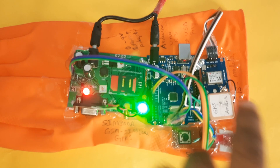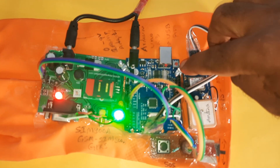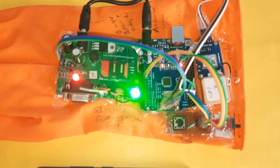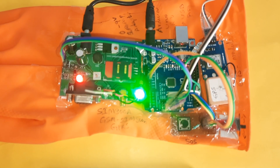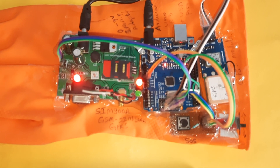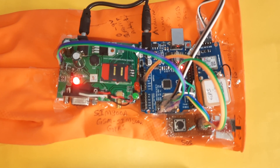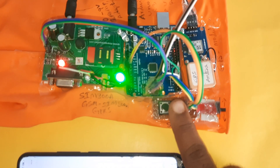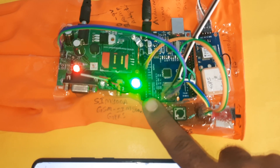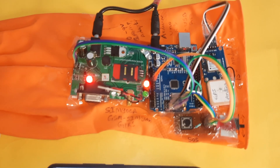Now pressing the reset button for checking. The sequence is: initially green LED should be on, once GPS data is received red LED should be on, then once GSM initialization is successful green LED should be on — ready to press the SOS button. Whenever the button is pressed, green LED goes off and red LED turns on.